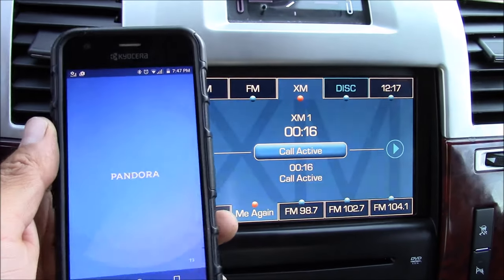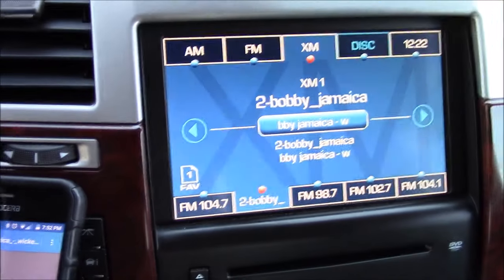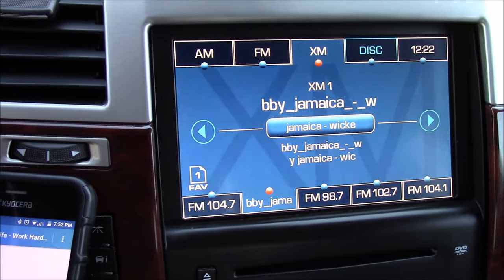You can also use the iSimple to stream music — from Pandora, iHeart, Spotify, whatever you like, or directly from your phone. And you can change tracks using the steering wheel controls as well.